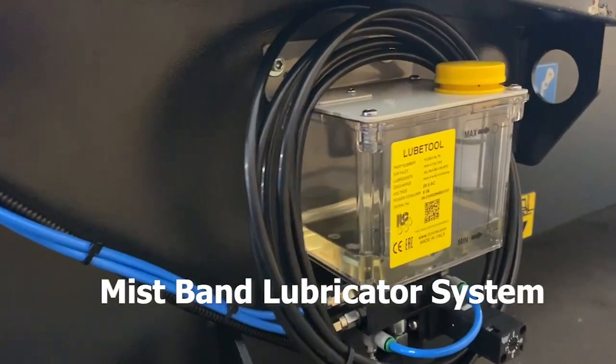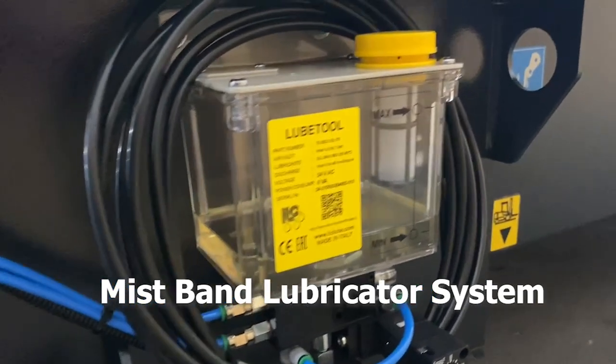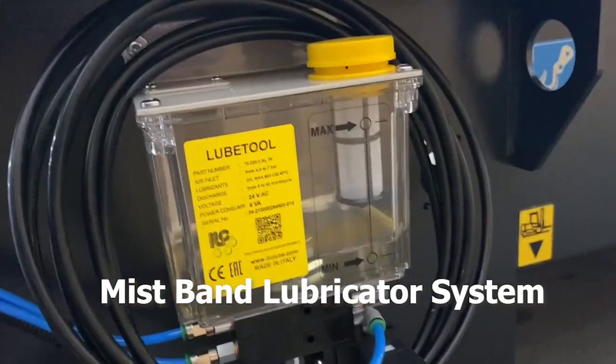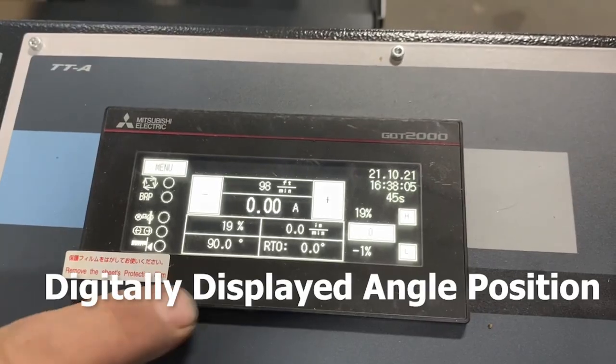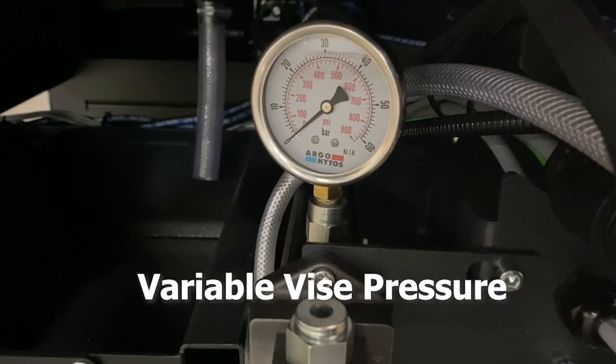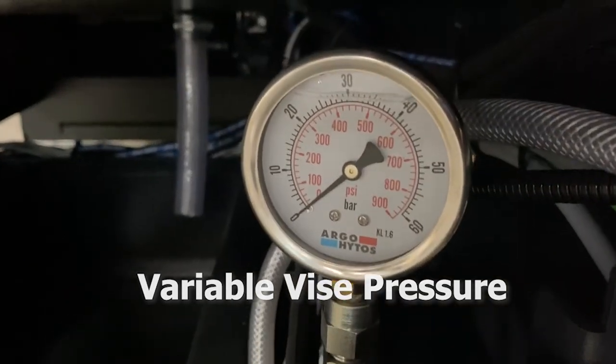The mist lubrication system is ideal in various tube cutting scenarios, preventing excess coolant from running through the tube and onto the work area floor. A digitally displayed angle position and variable vice pressure will prevent distortion in thin wall tubing and extrusions.